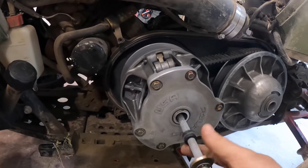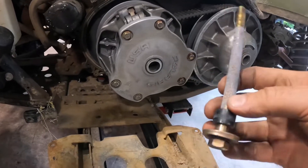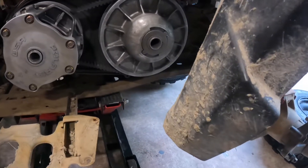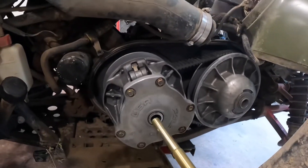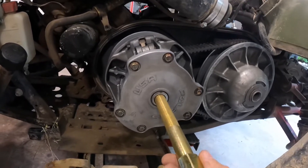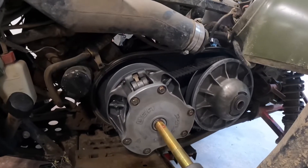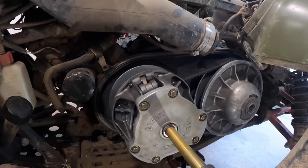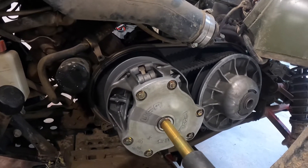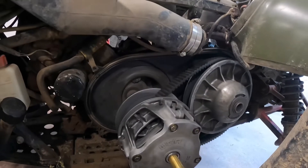Pull that out — there's a little spacer on there, keep that all together. We've got our puller, I'm going to put a little bit of grease on that and pop that off. We've got a little bit of grease on the puller there, turn that in a couple turns — comes right up, no problem.